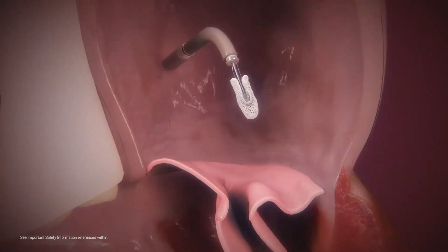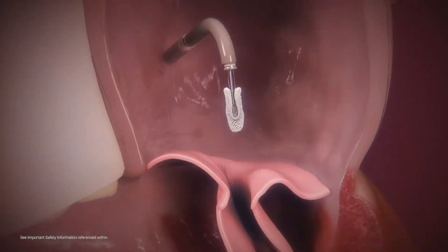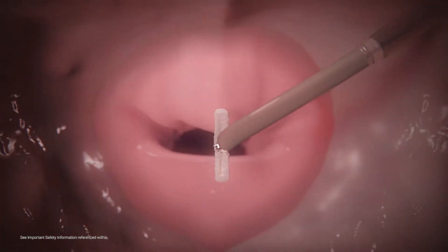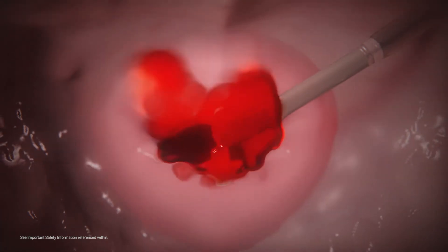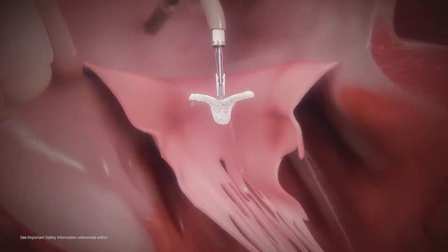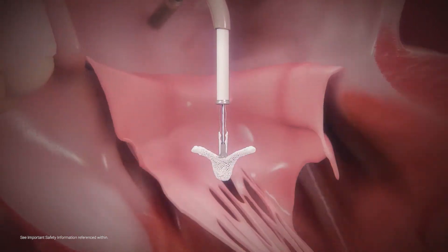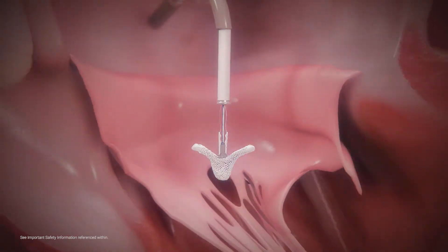Inside the left atrium, the clip arms are opened to 180 degrees and positioned perpendicular to the line of coaptation before crossing into the left ventricle. The clip is advanced into the left ventricle below the valve leaflets and retracted to grasp the leaflets.